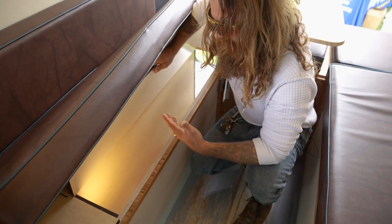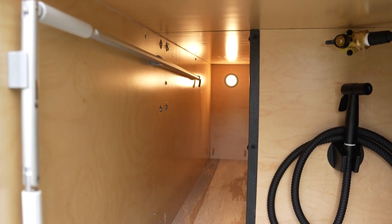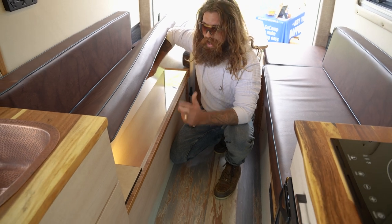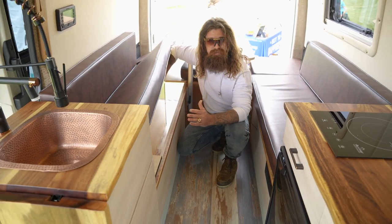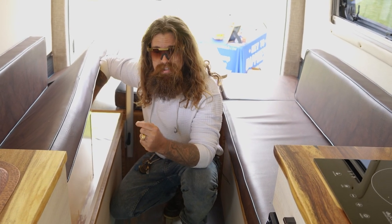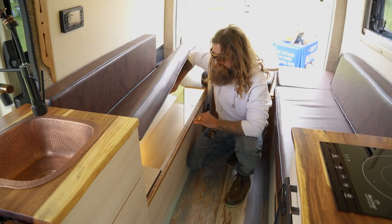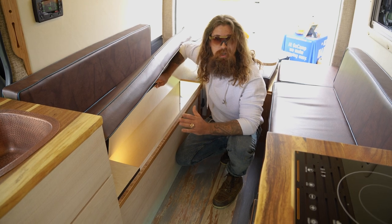One thing I'd also like to mention is that all of our compartments that you can open are finished — everything's clean and buttoned up. When you open this, you can't see your water tank or anything like that. However, the areas you need to access in case of a leak are fully accessible as well. Here at Sandy Vans, we really pride ourselves on giving people a fully finished product. I don't want to see any unpainted, untreated wood in any of these vans, and you'll never see it from me.